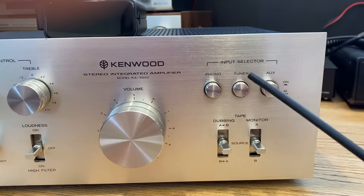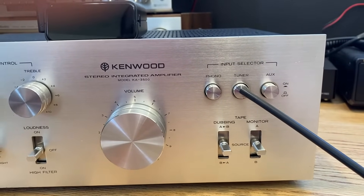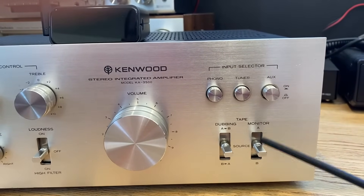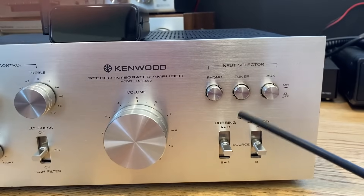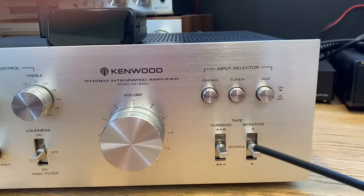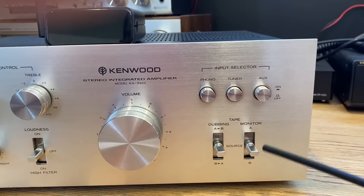For demonstration purposes in this video, I'm going to use the tuner input, the auxiliary input, or a tape input. A tape input will be our last source. However, these three inputs are all the same level and the same impedance, so they will all three sound identical — there's going to be no difference in sound.